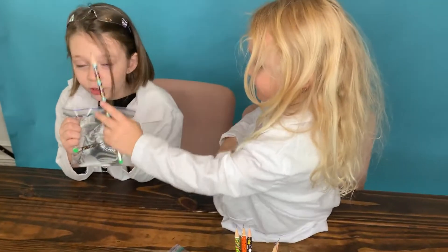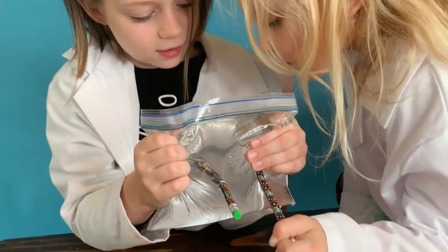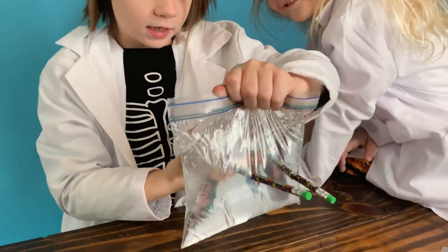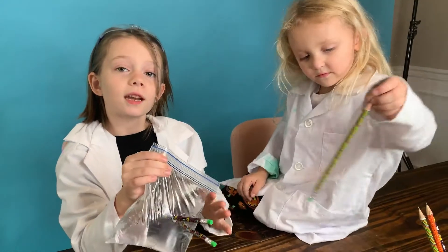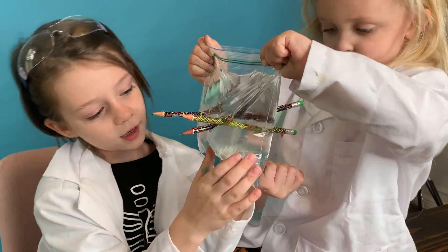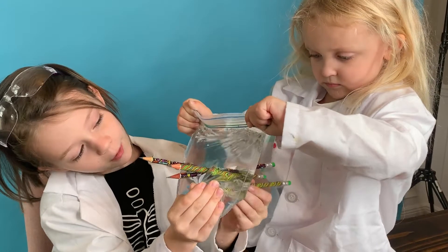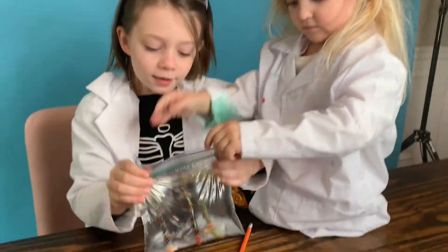Guys, look! It's not leaking. Oh my gosh, guys, look at this — two pencils. Can I try? Sure. Here, let me get you a pencil. Daddy, will you hold it? Here you go, Sunny. Oh guys, look at this! Oh my gosh, guys, look at this!